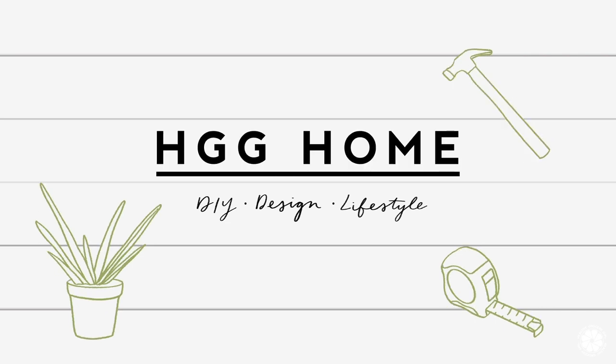Hi guys, welcome to our playroom and another episode of HGG Home, our DIY design and lifestyle series. This is a space that we spend a lot of time in and I'm excited to give you guys a tour, but first let's take a look at what this space looked like before.